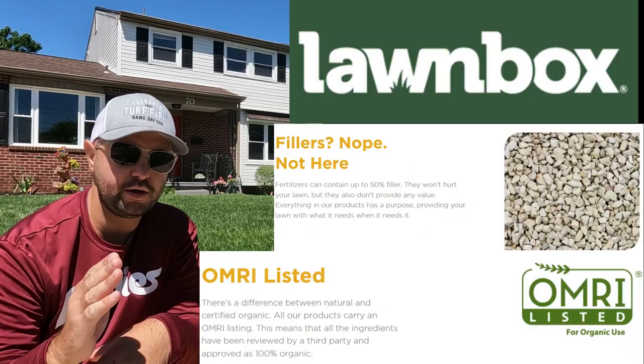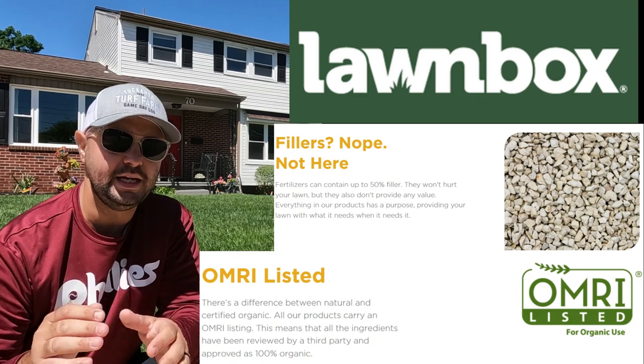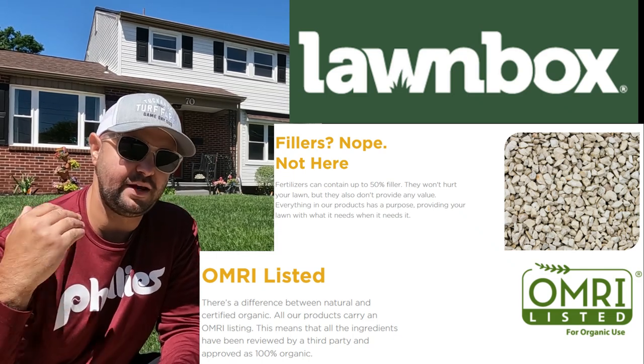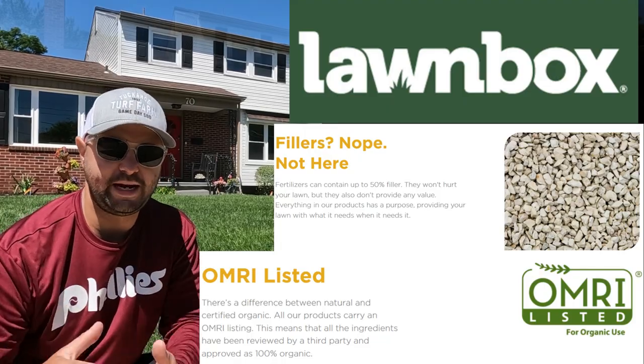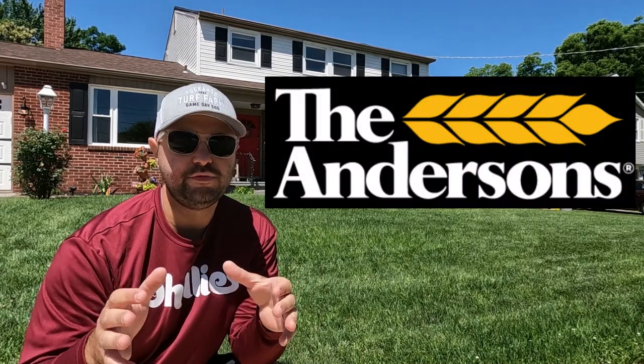If you don't know about Lawn Box, Lawn Box is a 100% organic fertilizer company. They are OMRI listed, meaning that a third party looks at the ingredients and certifies that the ingredients in the bags are organic. Lawn Box, like I said, is subscription-based.